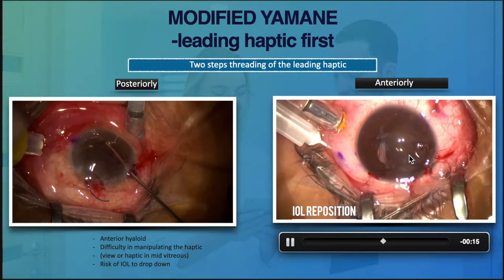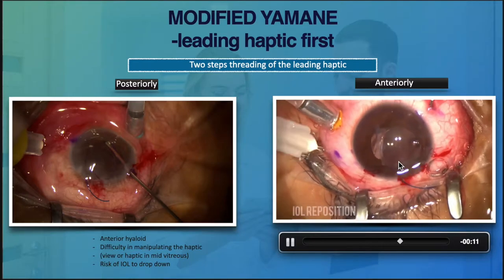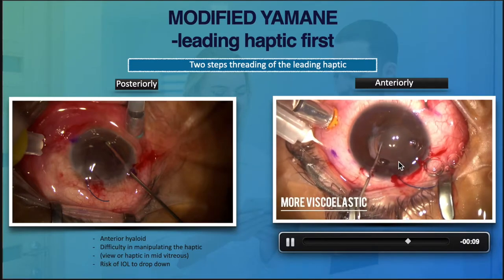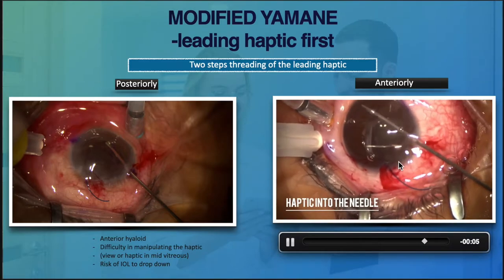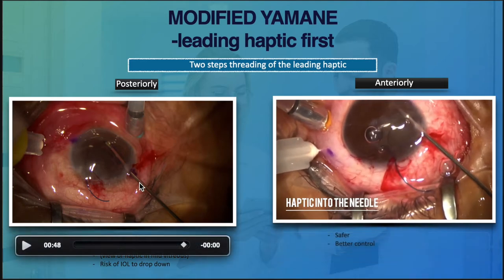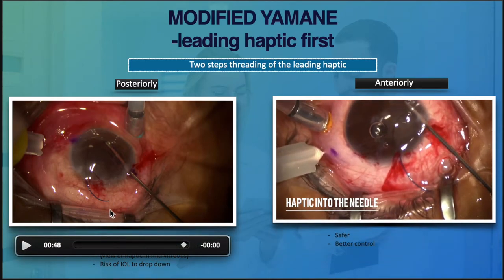Reposition it so that you can have access to the haptic, and then use a forceps to thread it into the needle. I have a few concerns with retropupillary injection because we will be working within the anterior vitreous area, potentially causing traction on the retina.